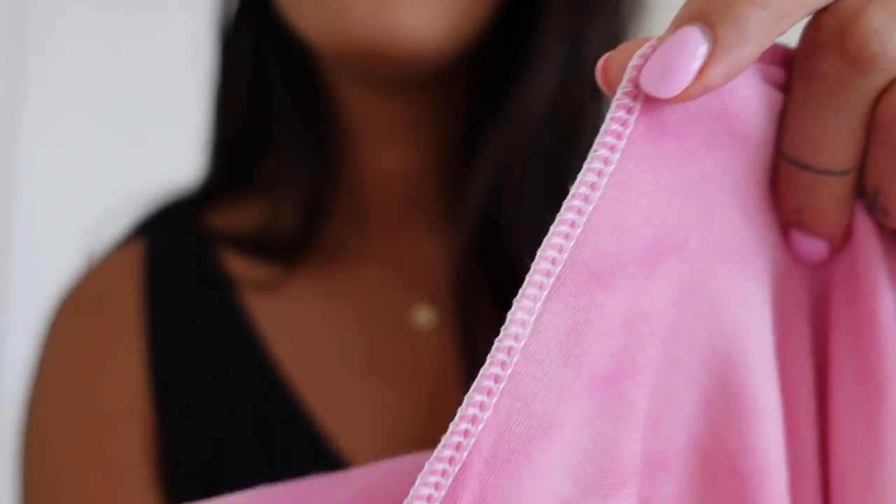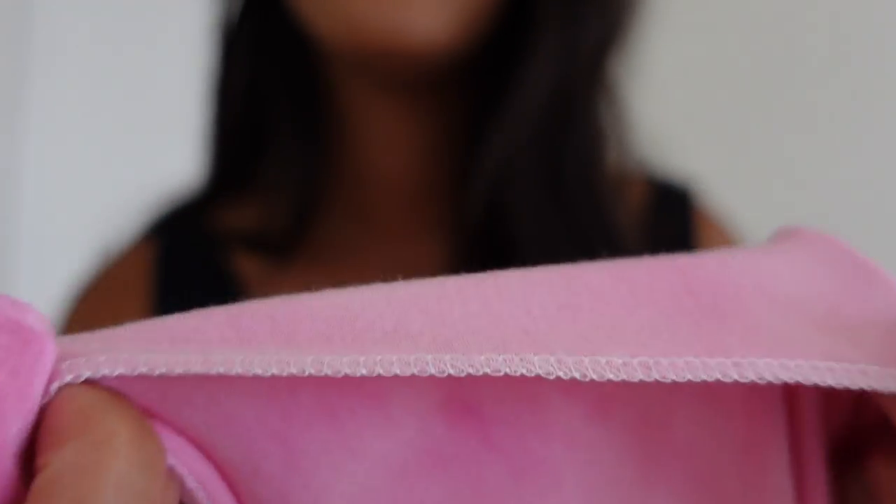I've used an overlocker to join the seams together because it is a stretch fabric, but now that we've joined the side seams together, what we're going to want to do is join the neckband piece.